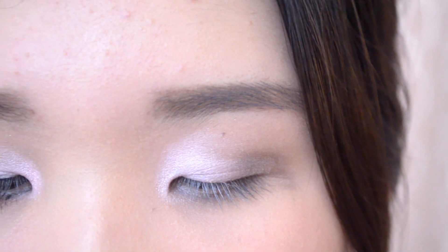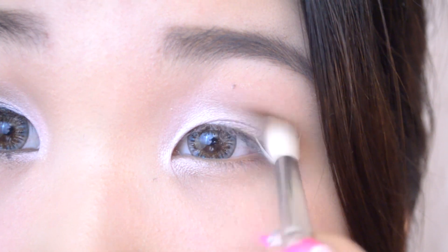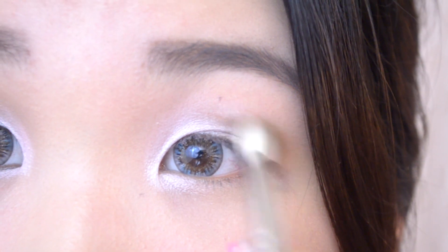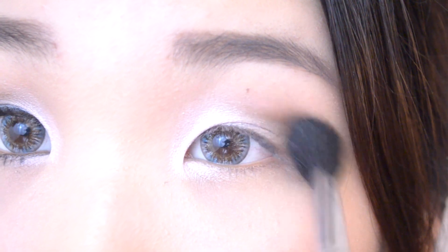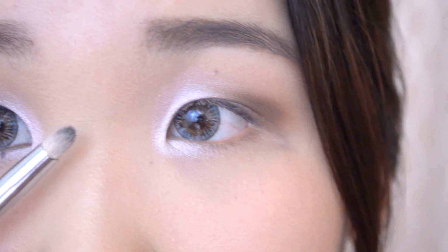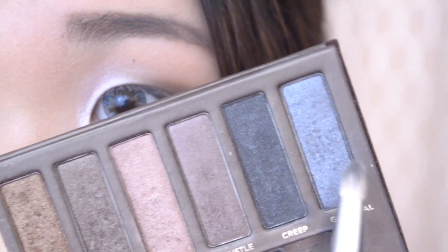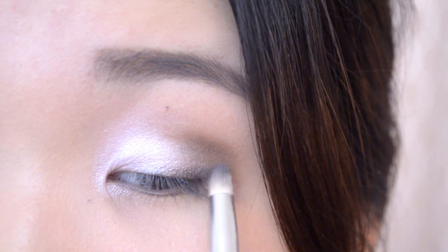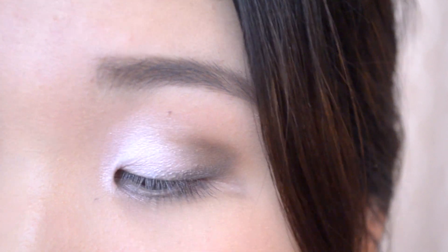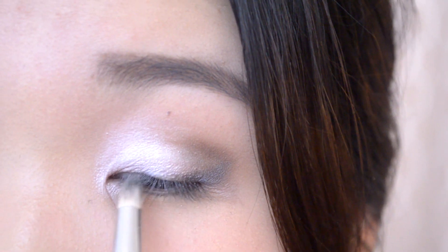I'm going to darken the crease again using Buck, focusing more towards the outer portion. Now using a smaller crease brush, I'm taking this silver gunmetal color and I'm going to slightly trace where the eyeliner would go, giving more of a winged out liner towards the very end and barely putting any on towards the inner portion of the eye.